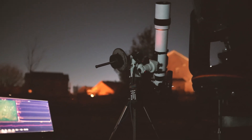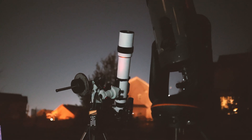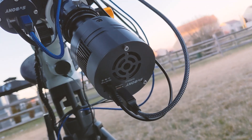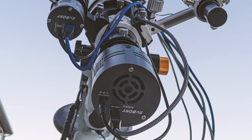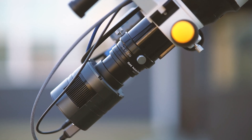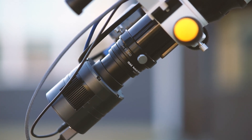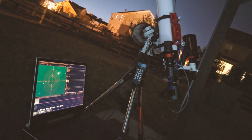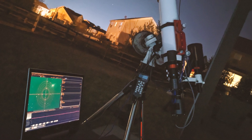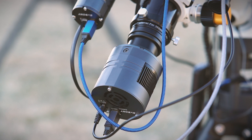I ended up doing two imaging sessions with the SV605CC camera, which was no easy feat considering how bad the weather was in the first few months of the year. However, the camera proved to be a great performer, which is no surprise since it features the popular IMX533 Sony sensor that has proven to be a great astrophotography sensor. Dynamic range is excellent, image quality is great, and using it with SharpCap is easy. I did not try Nina or any other astrophotography software. The cooling worked great, but of course the ambient temperature was also fairly cold, being the end of winter.